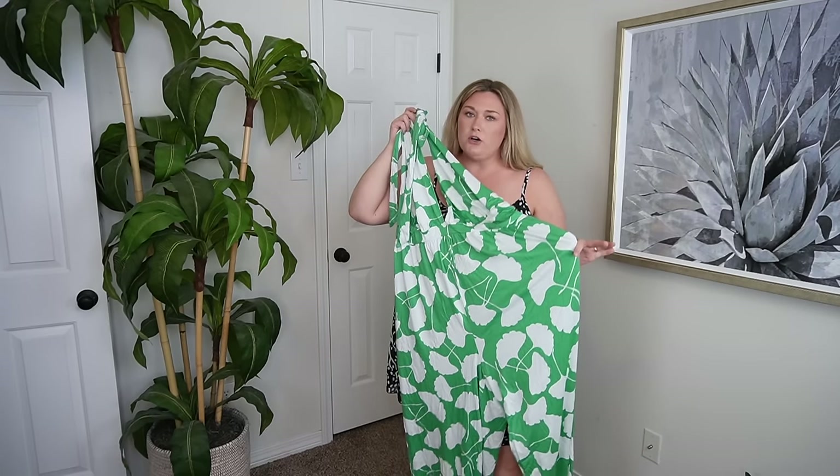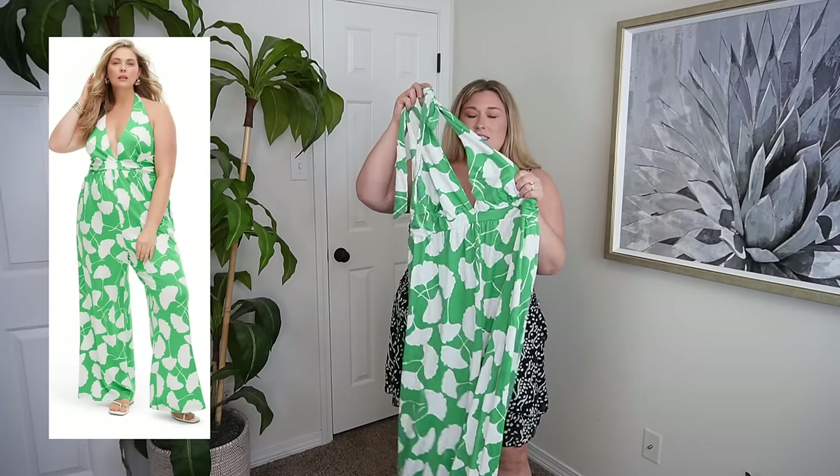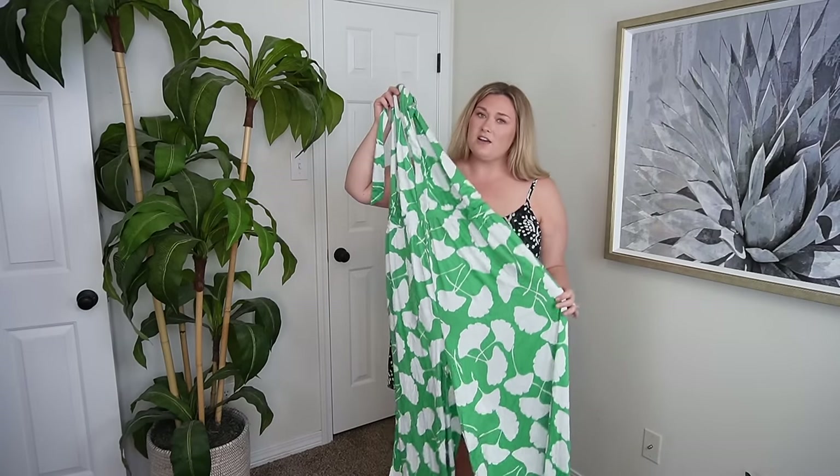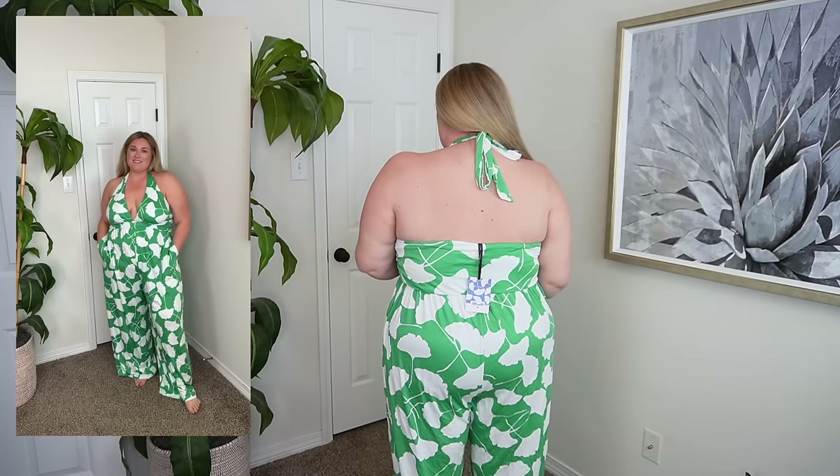I have this beautiful jumpsuit next. It is super low cut so I'm not really sure what bra situation would work, because on the model it came down like under the breast area. But it is double-lined in a beautiful green print, size 2x — very spring, very well made, with wide legs at the bottom. I think it's missing the mark, which is unfortunate because the print and the fit is so cute. It's long enough, wide-leg with pockets, and I love the halter. I just wish it wasn't so open because any bra you wear you're going to be able to see. I have this tied super tight and it's still very low, so this one while it's really cute I just don't think it works for me.